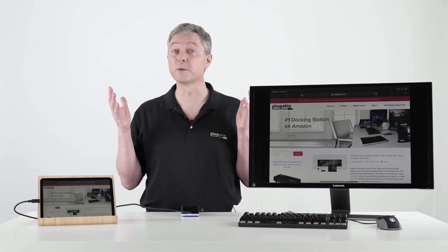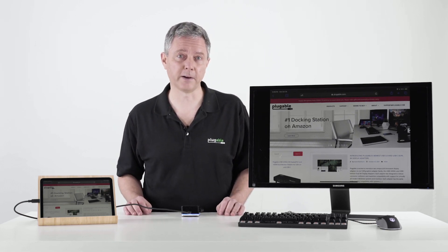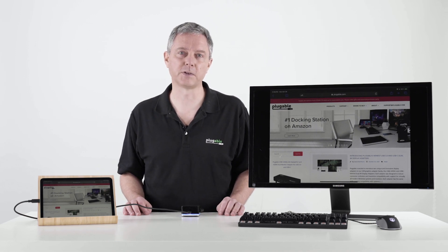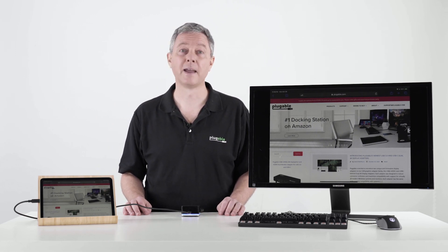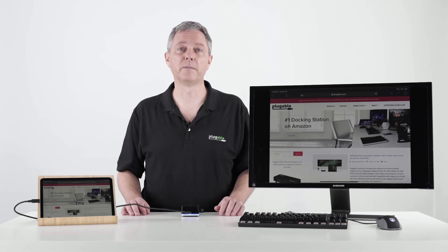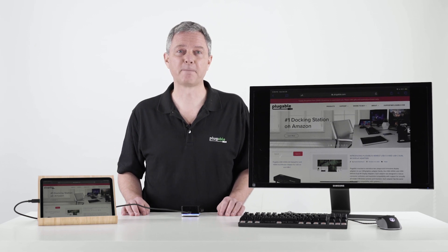We hope you're as excited as we are about the new iPad Air and the fact that it now also has a USB-C connection, just like the iPad Pro has had. If you have any questions at all, we'd love to help — just comment below in the video and we'll be glad to reply. Thanks.